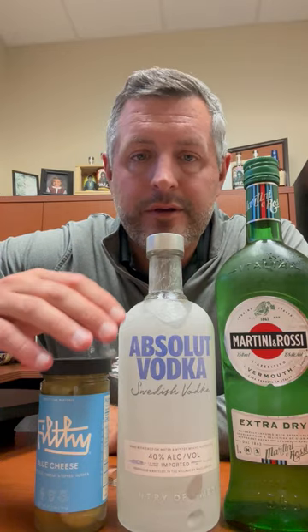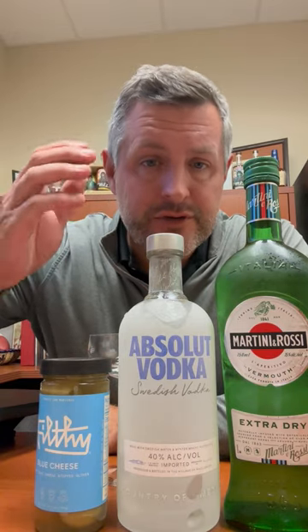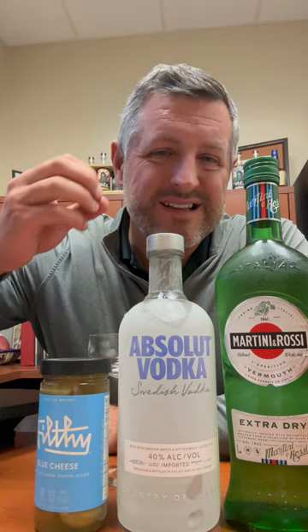I'm going to make a perfect Absolut vodka martini. Generally, my personal preference is for gin martinis, but every once in a while, I like something with just a little cleaner taste, and Absolut is that perfect for this.